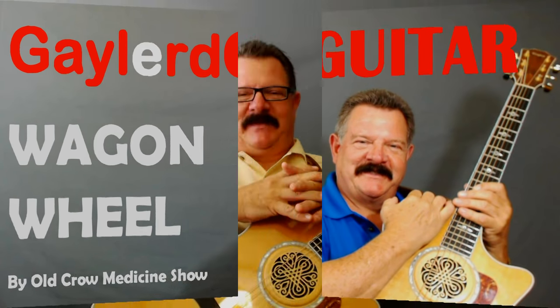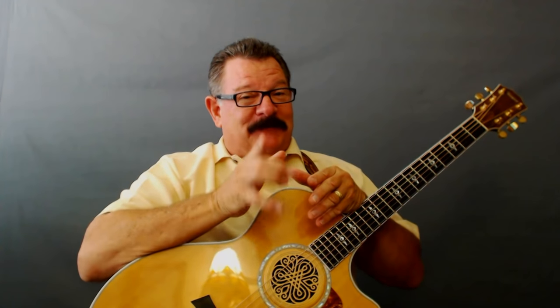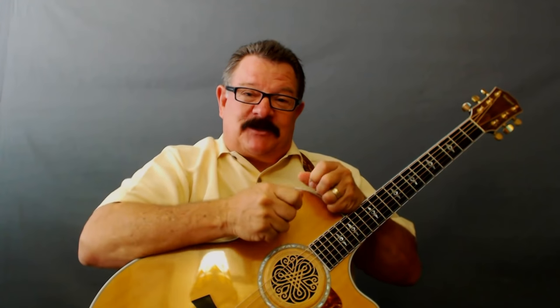Nobody plays guitar like this guy. Are you ready to learn how to put Wow Factor into Wagon Wheel by Old Crow Medicine Show? Darius Rucker did a cover on this one also. This is a great song for beginners. If you're ready to learn how to put Wow Factor into that strumming and learn how to play it right, step into the studio. It's only got four chords.